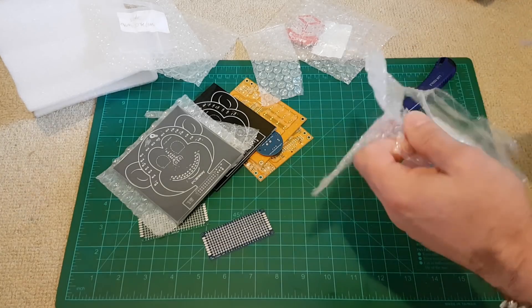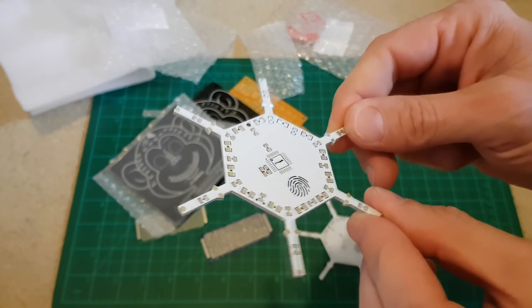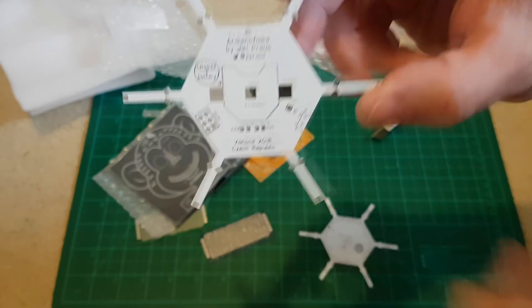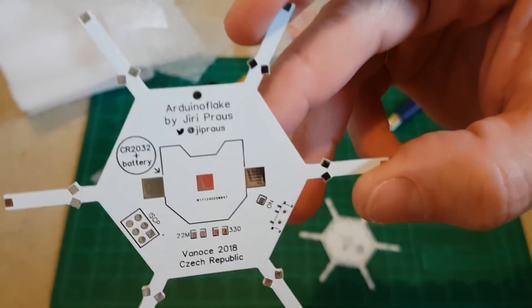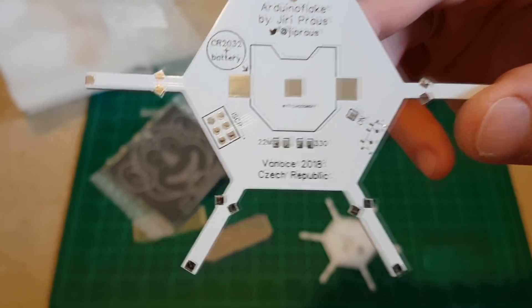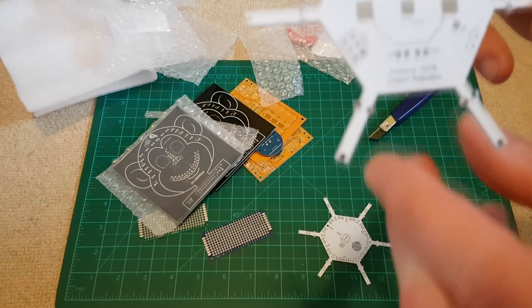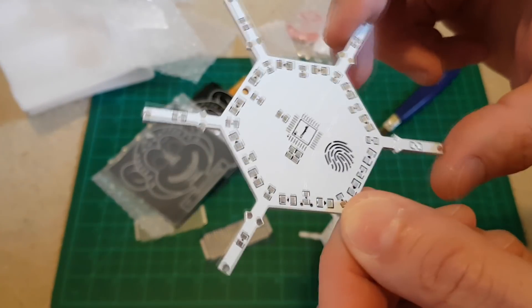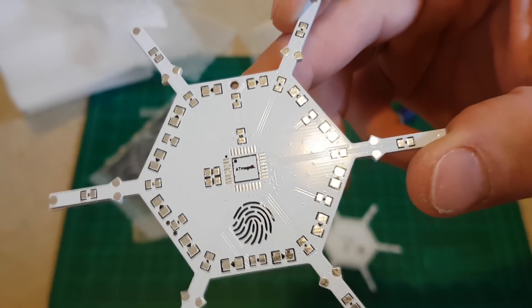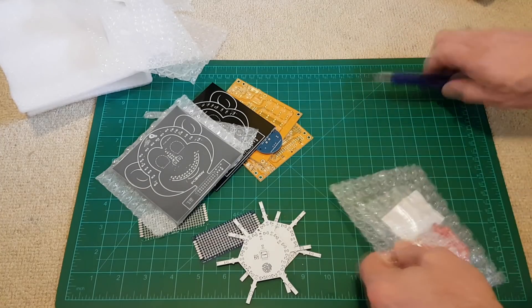Look at this one - this is probably someone's project for Arduino. It says 'Arduino Flake' - so this is someone's project. You can see how well it's done, how well it's printed. Really, really nice board from this PCBWay company.